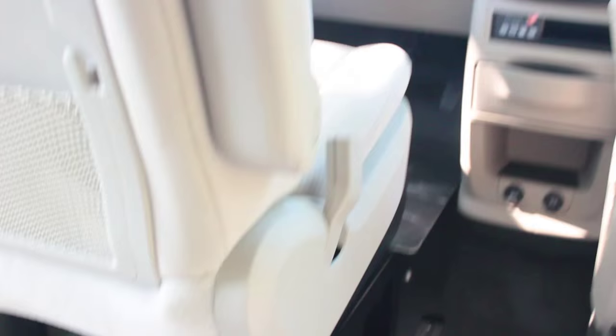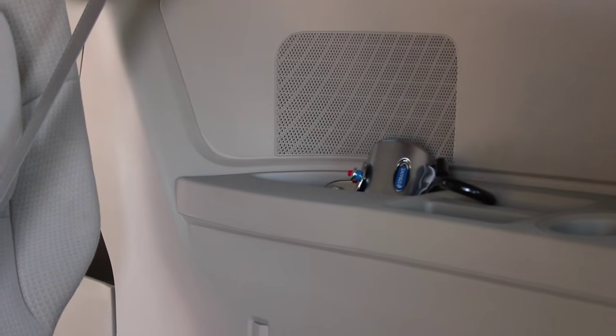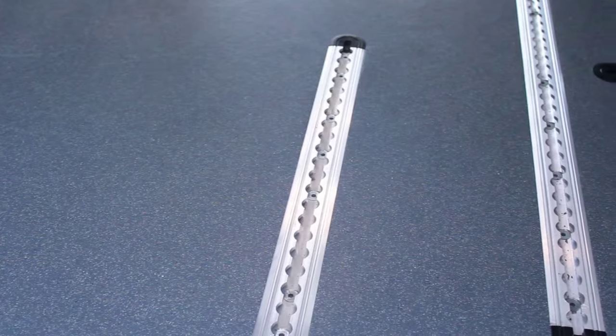Occasionally, restraints will be left near the back seat, under the driver's seat, or somewhere else. Restraint tracking is in the floor at the rear, middle, and front of the van.